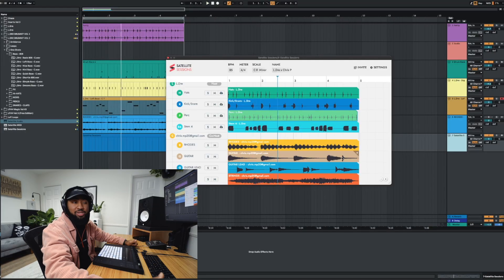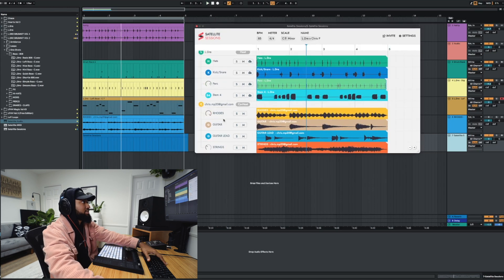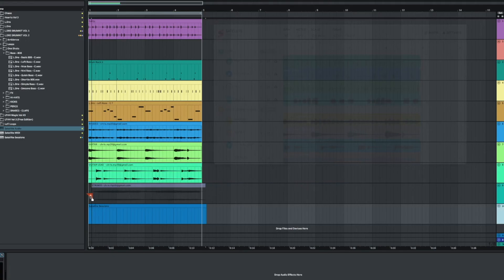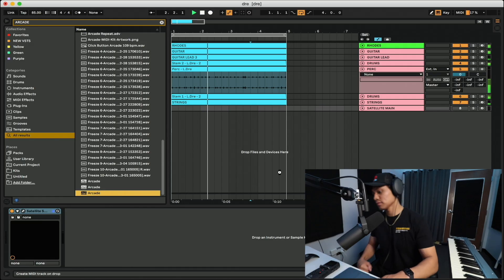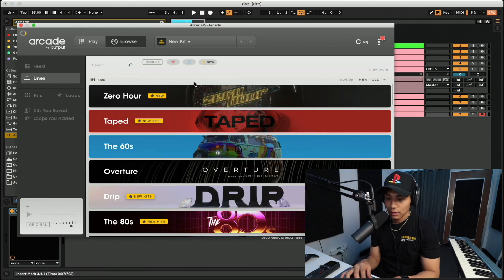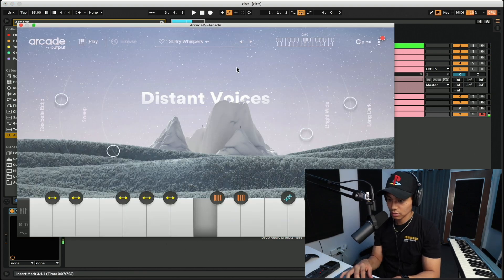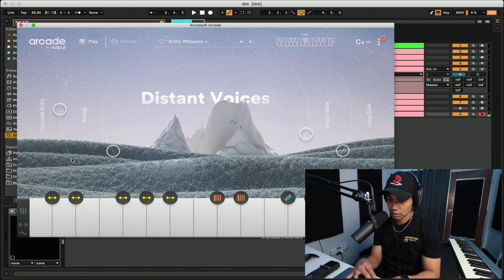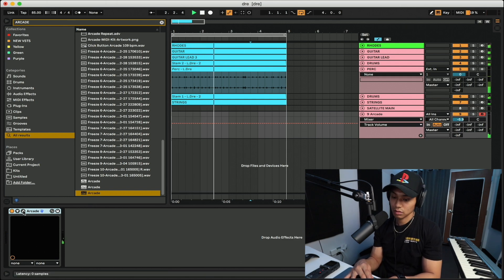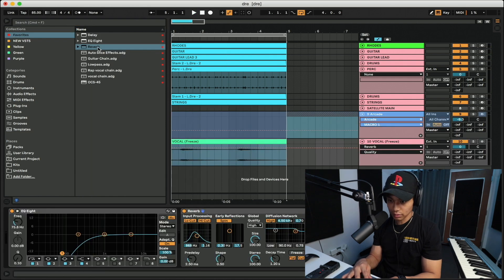All right, while he's still cooking up, I'm just going to start arranging some stuff. Let's throw all his tracks on. We got to add the vocals. Let's add some delay.